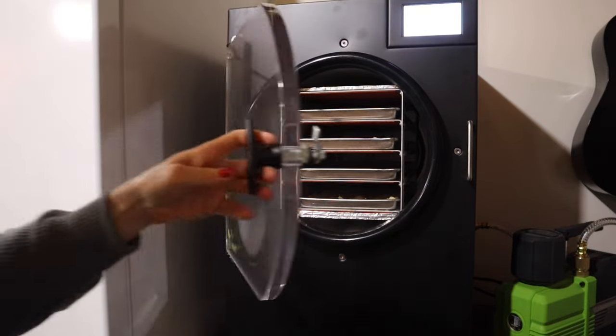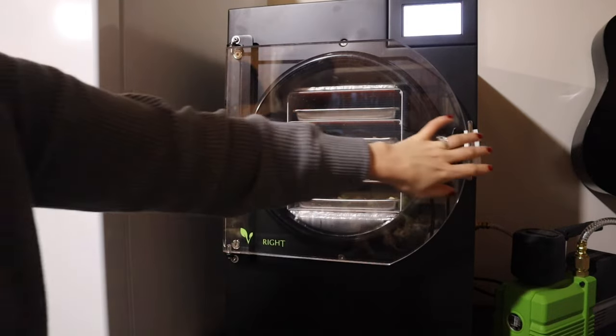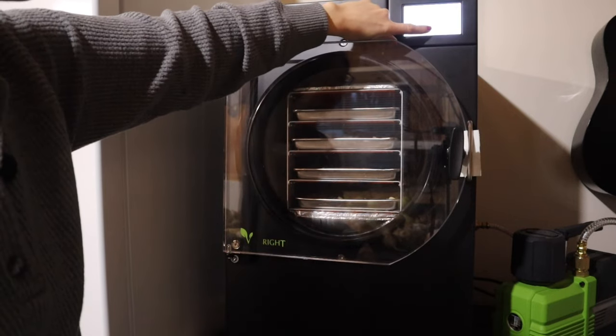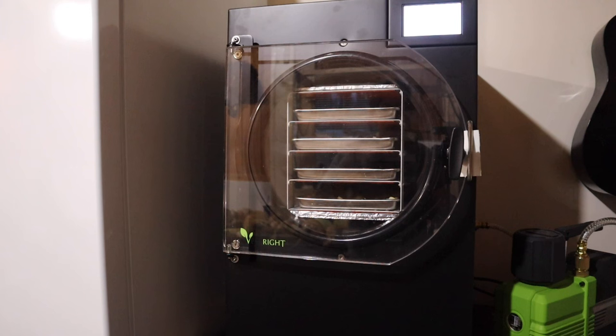We've got all the trays in there. I use a little card to ensure I'm getting good suction, slipping it in to get a good seal around the ring. I'm going to click continue and it's going to start the freezing process. When the freezing process is done, that pump in the corner is going to kick on and take all of the moisture out of the mashed potatoes. Once that's done, I go ahead and store it.